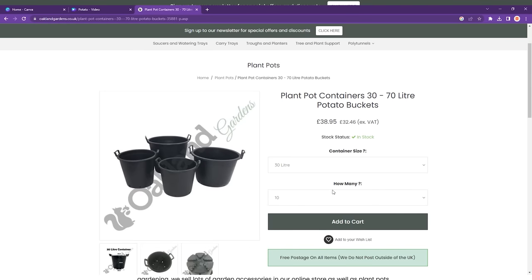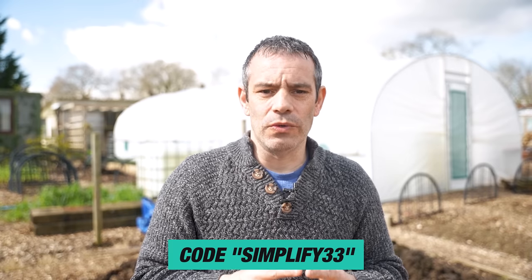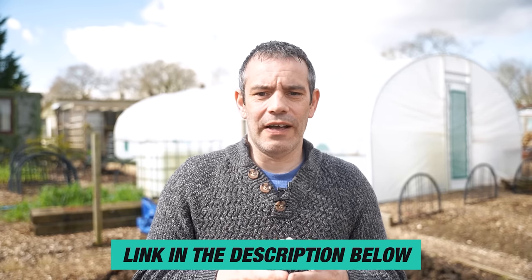Oakland Gardens is currently offering a deal on these 30-litre containers — you can get 10 containers for £33 delivered using the code simplify33. Check the link in the description below to take advantage of this offer.